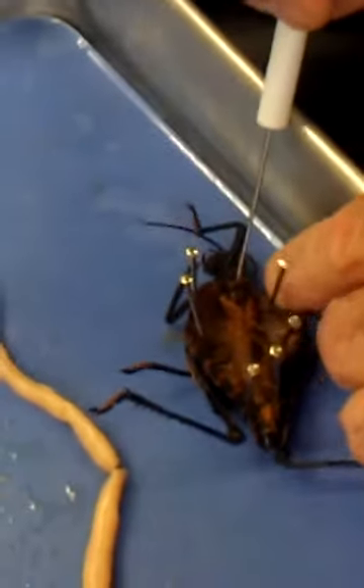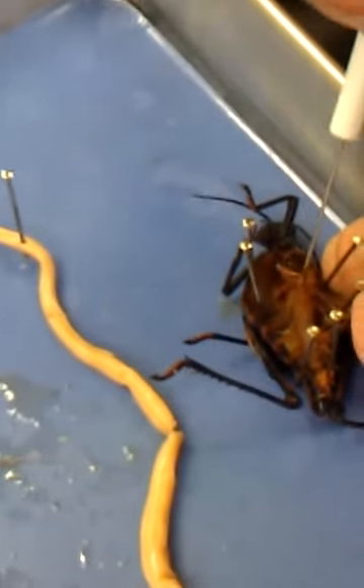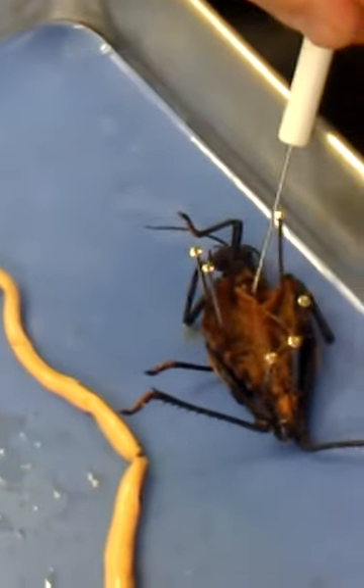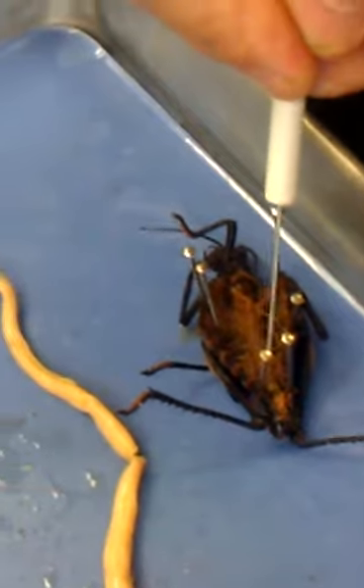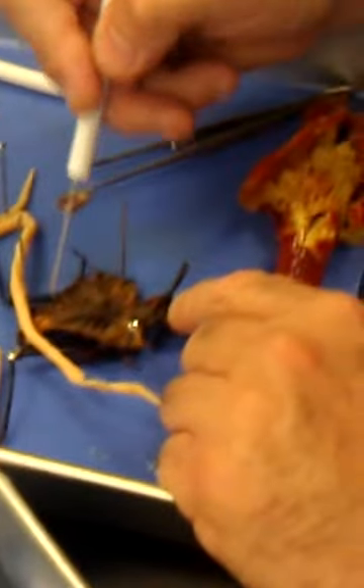The first bulbous part, like a little balloon, is the crop. Then where it narrows down is the gizzard, then the stomach, then the intestine — the rest of this is intestine. So: esophagus way high, crop, gizzard, stomach, intestine. Got it?